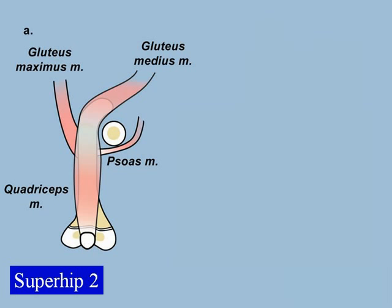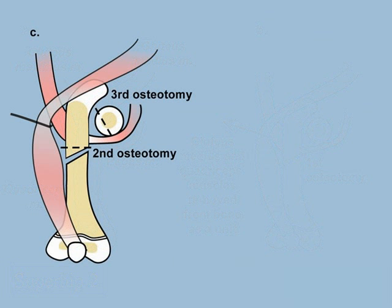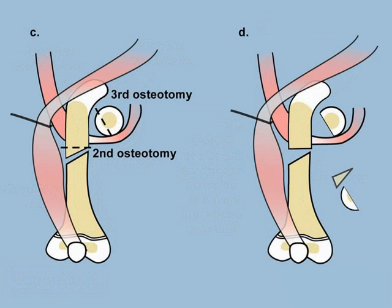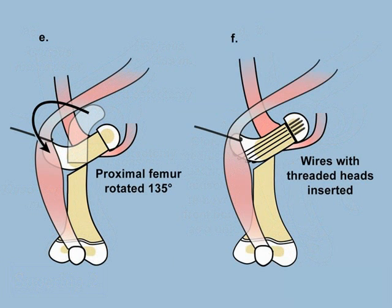I developed a procedure called the Suprahip 2. This procedure uses a similar incision and approach to the Suprahip 1, but is a much more complicated operation. In the Suprahip 2, we use the upper part of the femur to turn it into a femoral neck. We make a special bone cut of the upper femur after first removing the gluteus medius and minimus muscles. We turn the piece of bone at the upper femur and rotate it so that it connects to the femoral head, keeping that piece of bone alive by connection to adjacent muscles. Once that piece has rotated 135 degrees, it is connected to the femoral head by special pins that have a screw-like attachment to them.